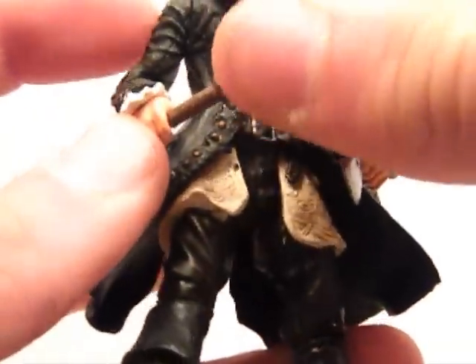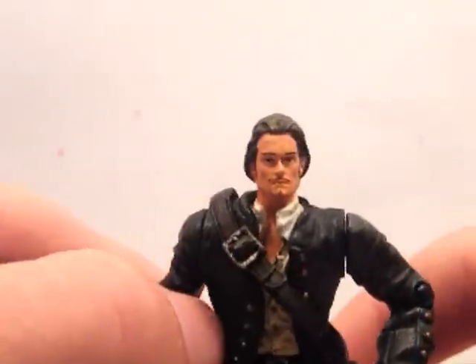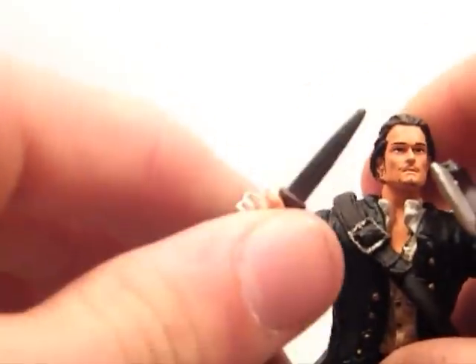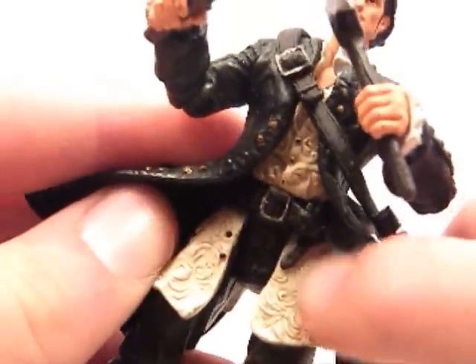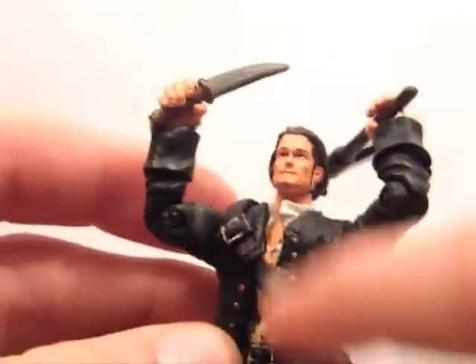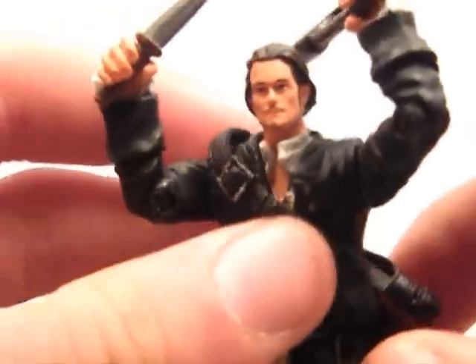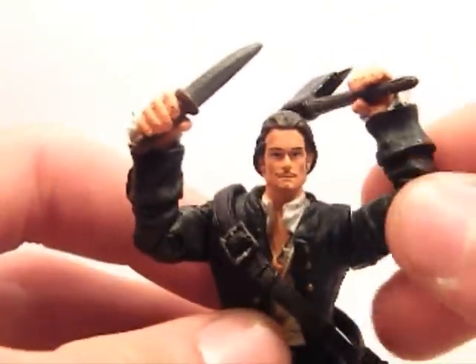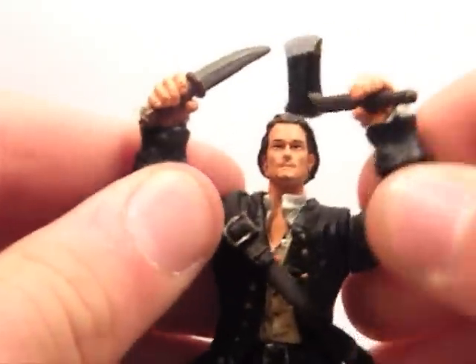I think this figure is based around the scene where all the pirates are on the bay and they're attacking the little village. Then he goes out and tries to act all badass, then gets hit on the head by a candle stand. With the detail, you can see the patching and the painted buttons. The shoulder rest doesn't actually hold a weapon, which isn't that great, but his hands hold weapons really well — a lot better than Captain Jack.